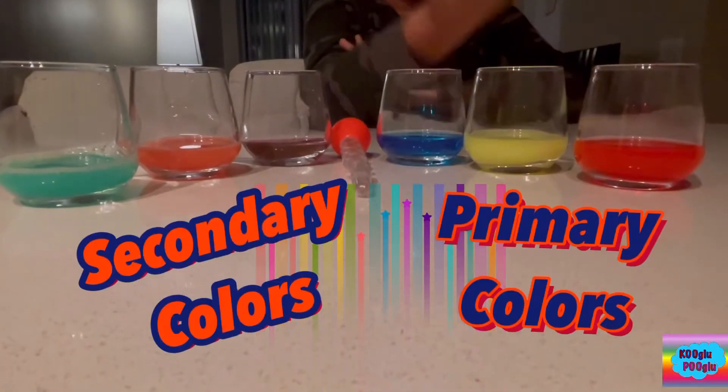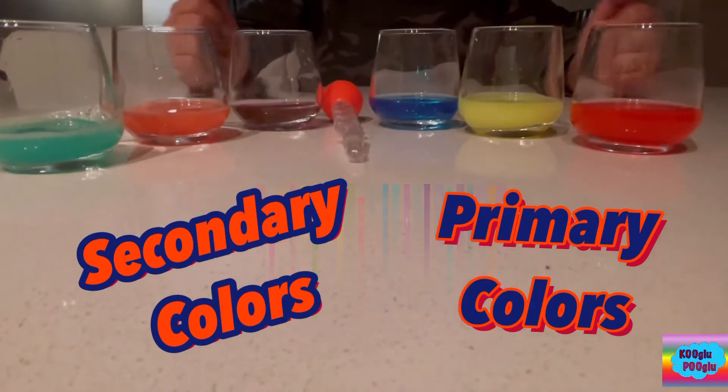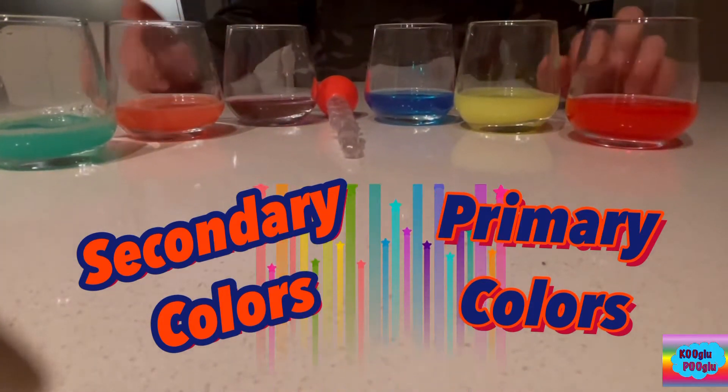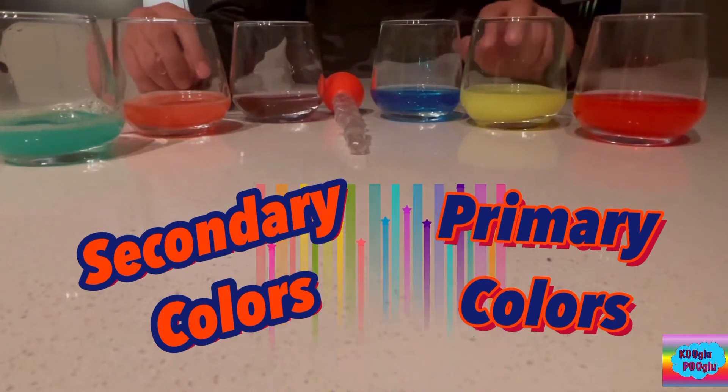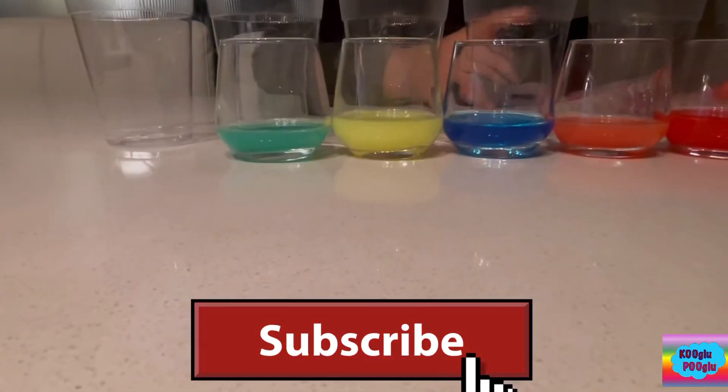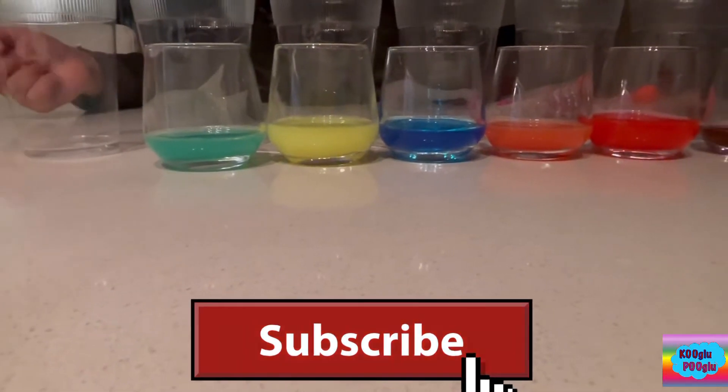Here we got our primary, here we got our secondary. So we mix red and yellow to make orange, we mix red and blue to make purple, and we mix yellow and blue to make green. We've got our three primary colors and our three secondary colors.